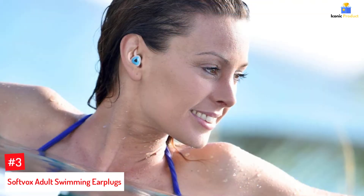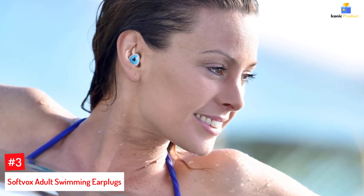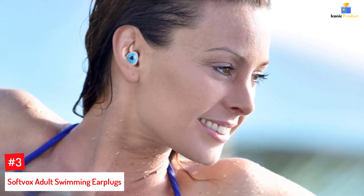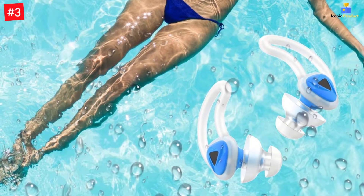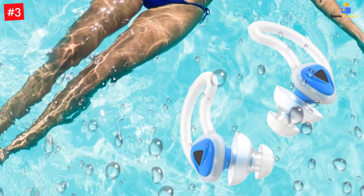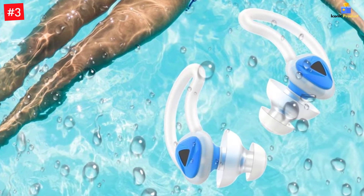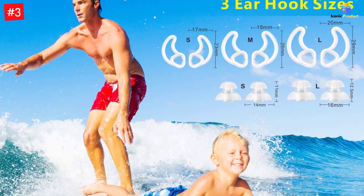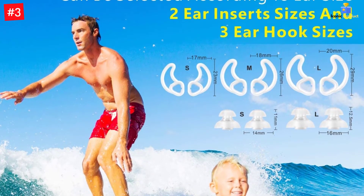Number 3: SoftVox Adult Swimming Earplugs. Are you looking for a set of earplugs so comfortable that you'll forget you're wearing them? This set of 11 super soft silicone earplugs is for you. It has a waterproof mesh to prevent water from entering your ears but is also designed to help you hear external sounds while wearing them. Its wings and anti-slide feature ensure that the earplugs stay in place when inserted. It comes with a durable case with a carabiner that keeps your earplugs safe and clean. Thanks to the glow-in-dark feature, they are easily noticeable, so you don't have to worry about losing them.